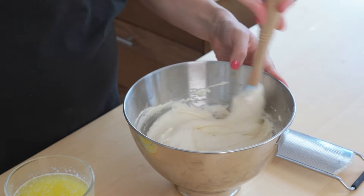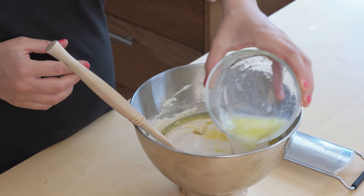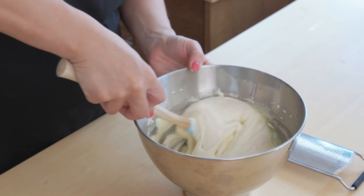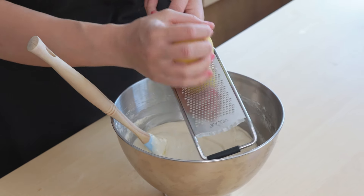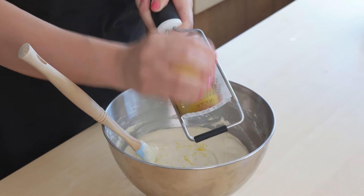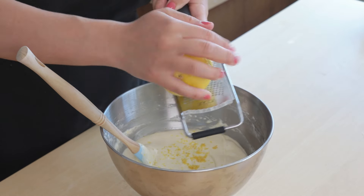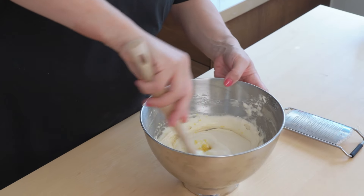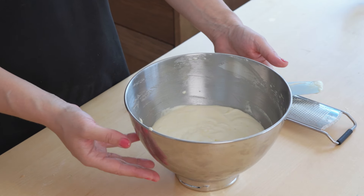Once most of the flour is mixed in I can go in with my melted butter and mix that through. Then finally I've got some lemon which I'm going to zest into the batter — the combination of the lightness of this cake with the lemon tang is just divine, I absolutely love these. And fold the zest through. So that's the madeleine batter done.